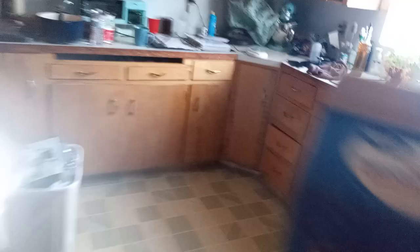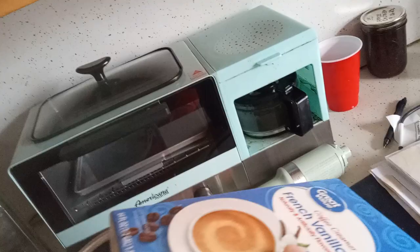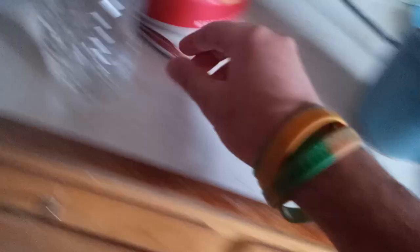Then you go to the refrigerator, get yourself a cup of coffee creamer. Note that I am using one hand to do this. And then you take a spoon.